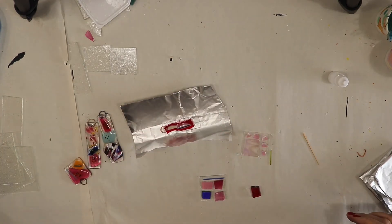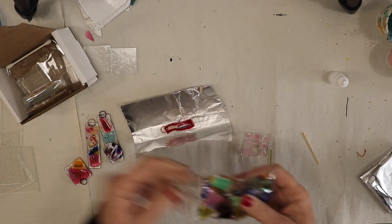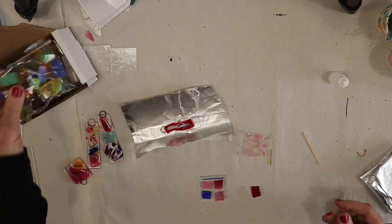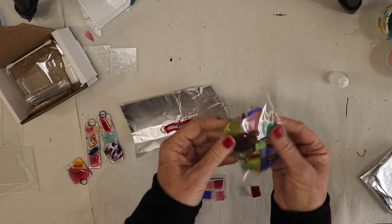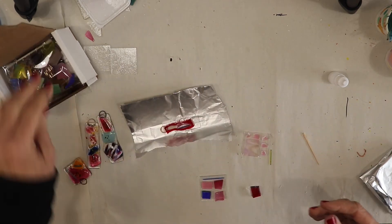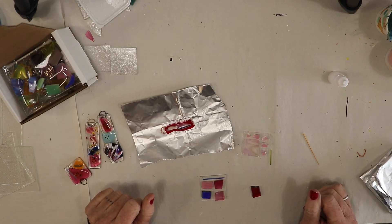Any of the glass that you're not going to use, you could send back and I'll recycle it again. Anything you're not using — send it back — or if you're going to use it to make a mosaic or something, feel free to keep it. But if you're not, send it back, and we'll just keep making art kits.